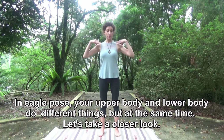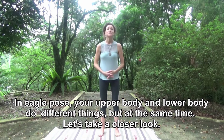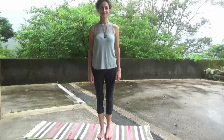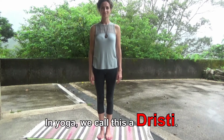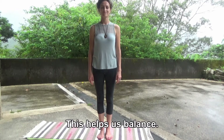In Eagle Pose, your upper body and your lower body do different things, but at the same time. Let's take a closer look. Look forward. Find something in front of you that's not moving. In yoga, we call this a Drishti. This helps us balance.